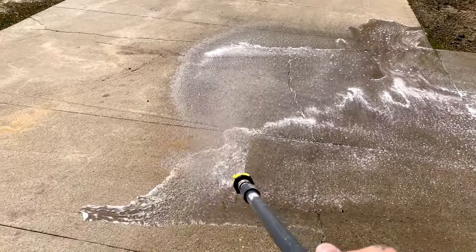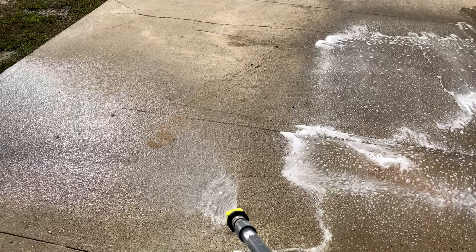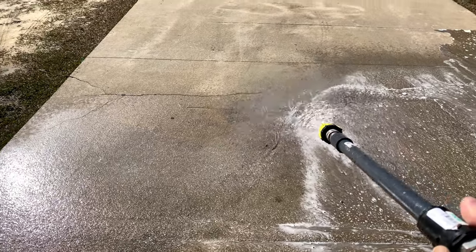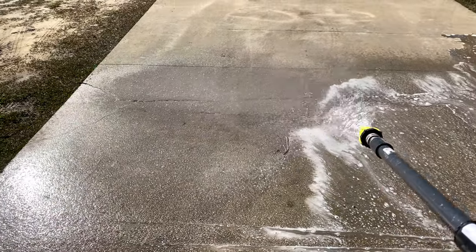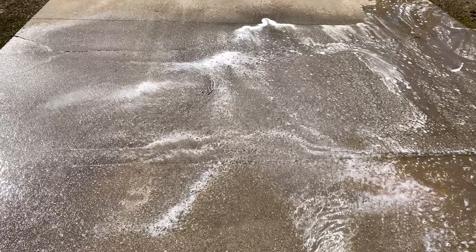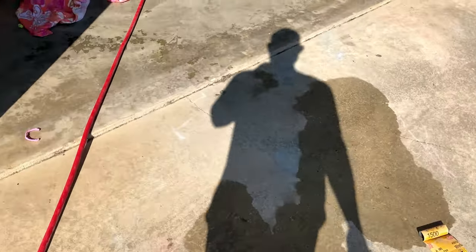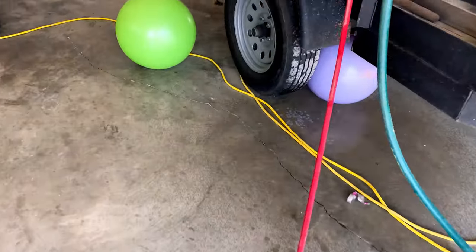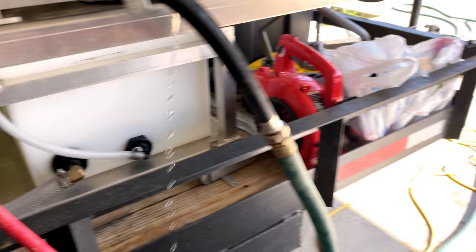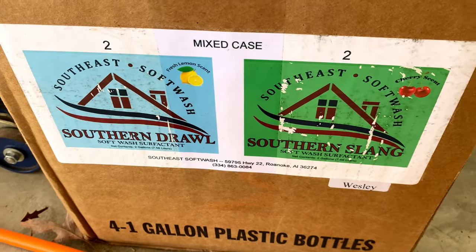This is the laundry soap. Took me a minute to get it primed up, but as you can see it is soaping fairly well. Smells great. It's cheap, and it's compatible with mixing with bleach. That is laundry soap right there. I'll walk back and show you guys — I have not changed the dial on anything. It's still right where it's supposed to be, so I'm going to flush all the rest of this soap out.